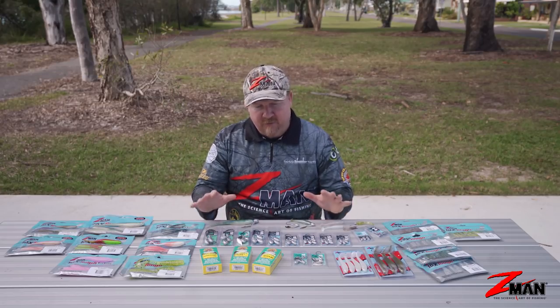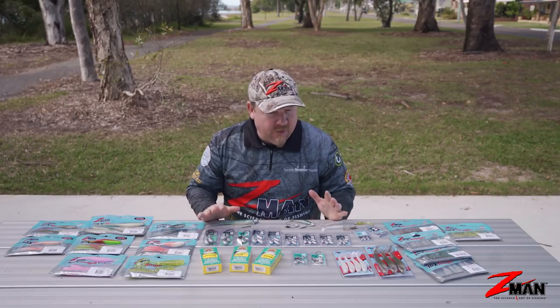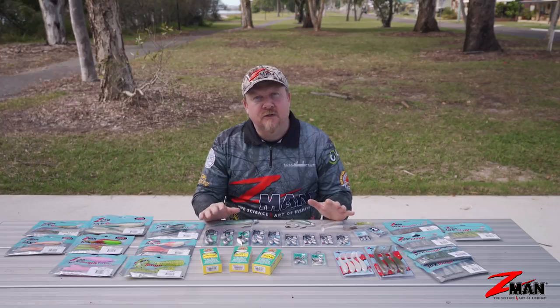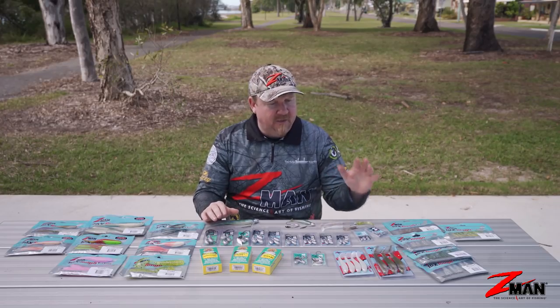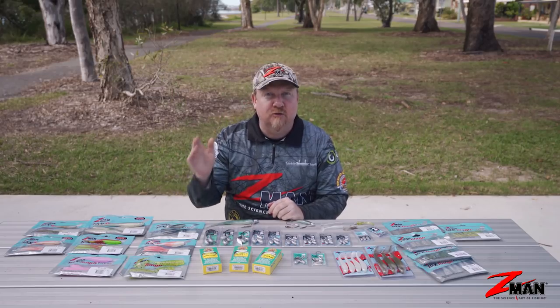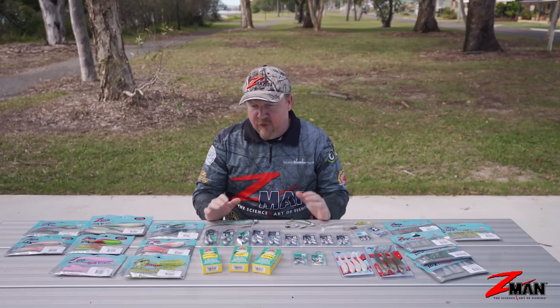In the surf, throwing soft plastics - firstly, you can pretty much catch any species that resides in the surf on a soft plastic. It's just a matter of picking the model, picking the size, reading it right, and putting it in the right place and retrieving it correctly. So let's break it down.